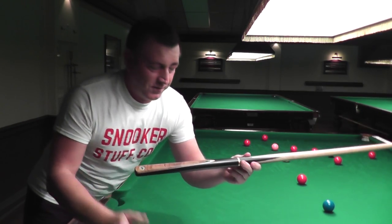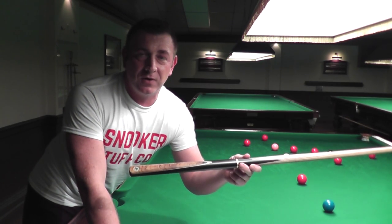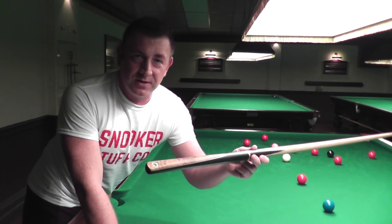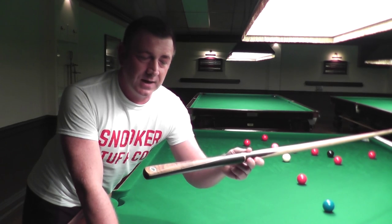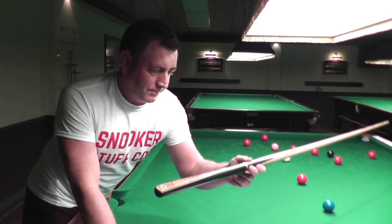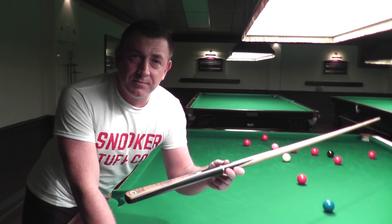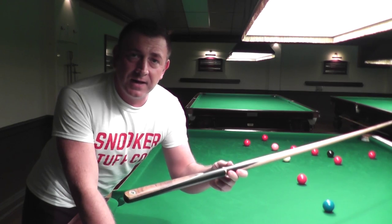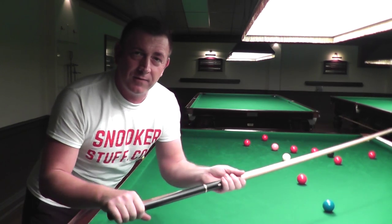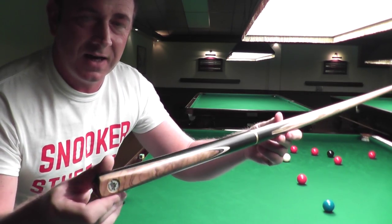Hi, I'm Dale Smith, professional snooker player and coach and founder of snookerstuff.com. We've decided to give you more than just a little picture to go by like all the other websites. We're going to try and sell you this cue as a virtual sale. You might not like it once you see all the facts, but it might actually be the cue that you think is for you once you've seen all what the cue is about, rather than just reading about it. It actually helps to see the cue for real rather than just the same old pictures.